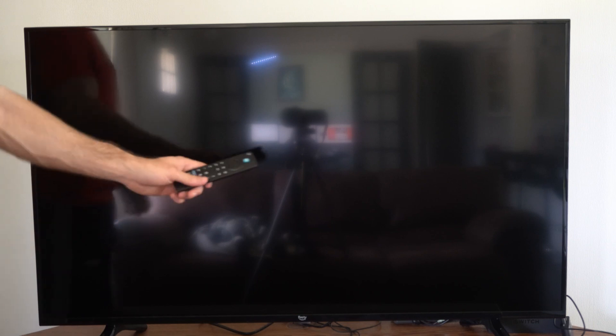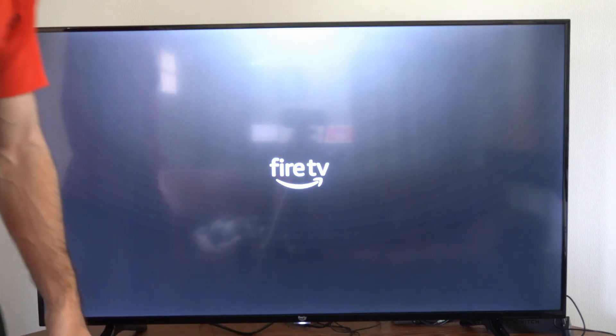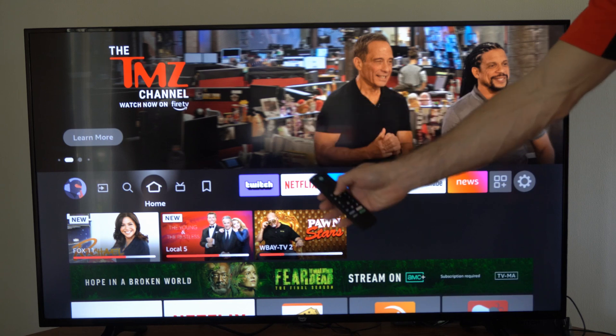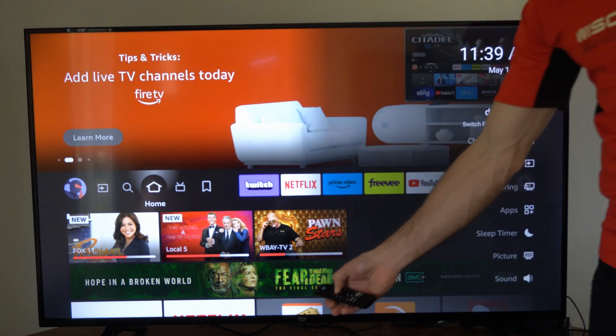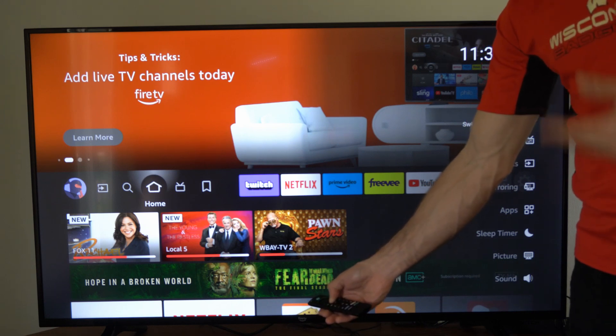Most of the time you can reconnect the remote simply by waiting about three to five minutes, and then a screen will pop up that says your remote is not detected. On the Fire TV you can press the power button at the bottom to turn it on. If your remote still isn't paired, hold down the home button again until it starts blinking green, and get closer to your TV to ensure a clear signal so you can reconnect.